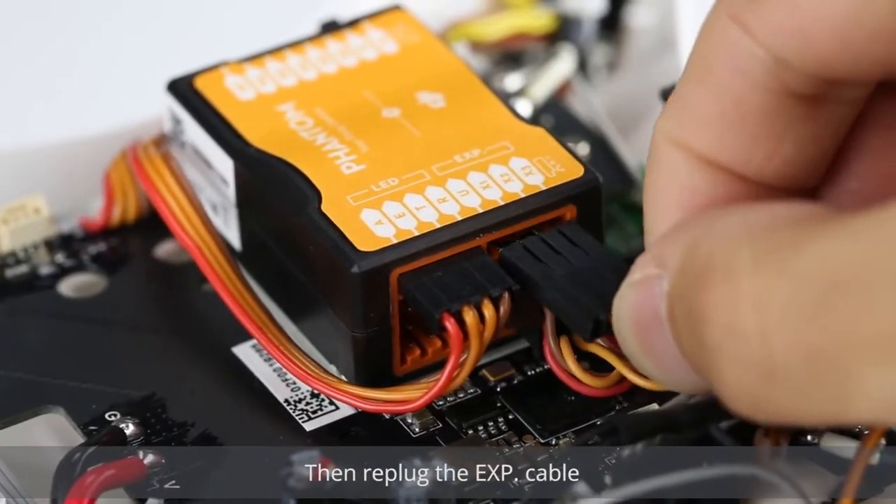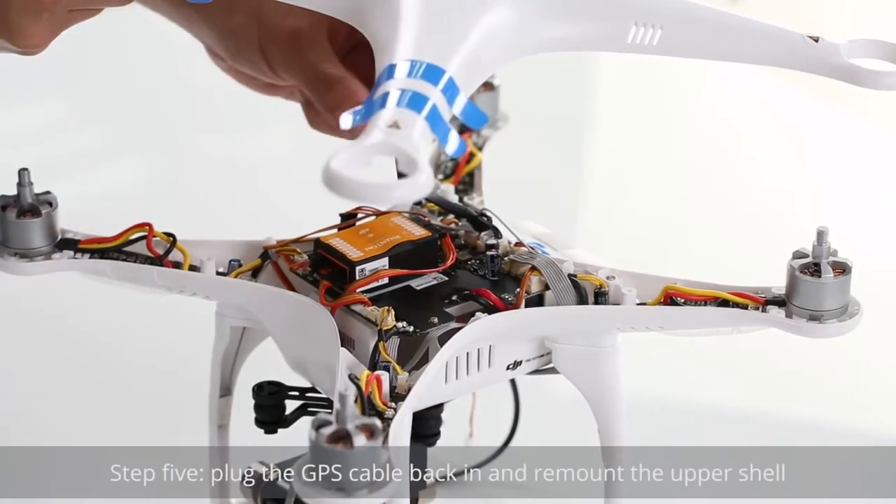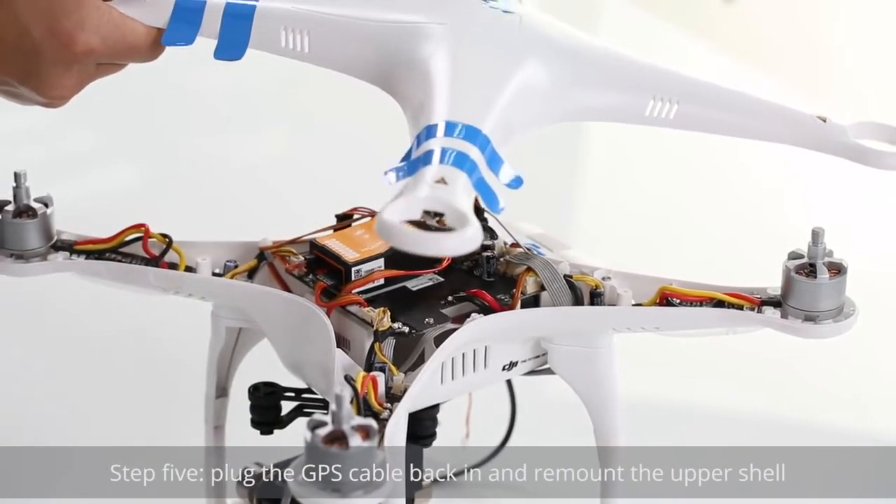Then re-plug the EXP cable. Step 5: Plug the GPS cable back in and remount the upper shell.